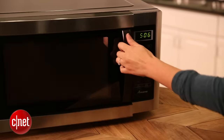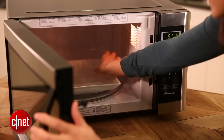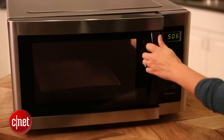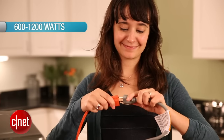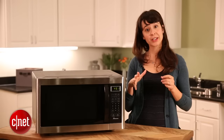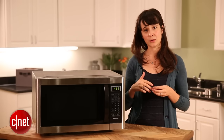If you're still not sure what size would work best, you can always bring in a plate or bowl you use regularly to make sure it'll fit. Another important consideration is wattage — the amount of power running to your microwave. Wattage can range from around 600 to 1,200 and sometimes over. Generally, the more wattage your microwave has, the more quickly and evenly it'll cook your food.